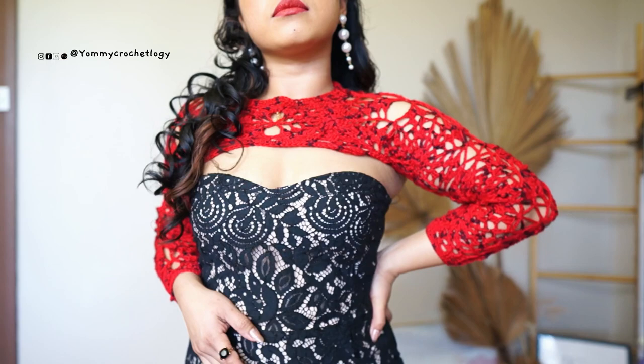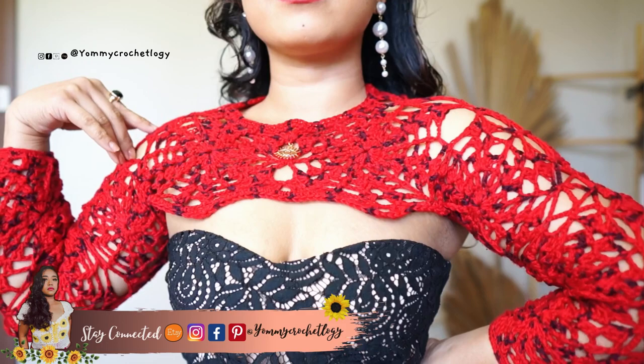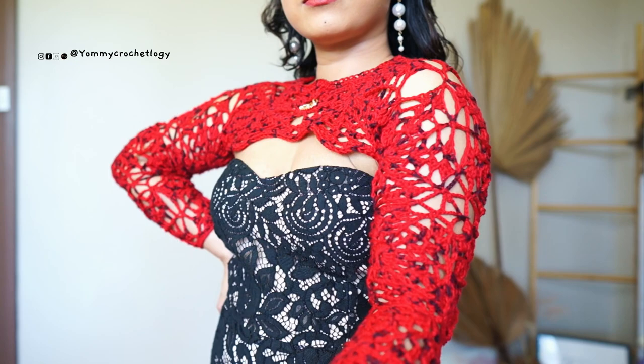The moment I saw it on my TV, I made myself a spider web shrug inspired by that beautiful blonde witch, Sarah of Salem. I'm going to share with you guys how to make this one — it's very quick and it is very gorgeous to wear this Halloween.